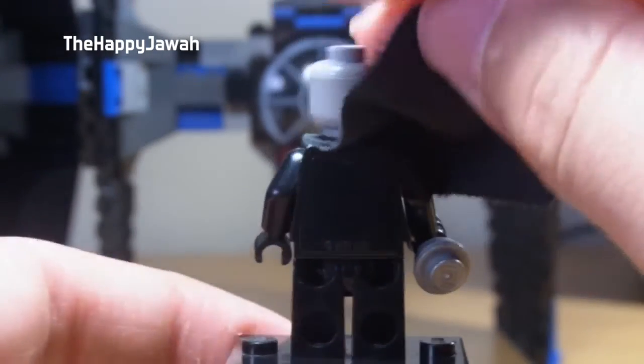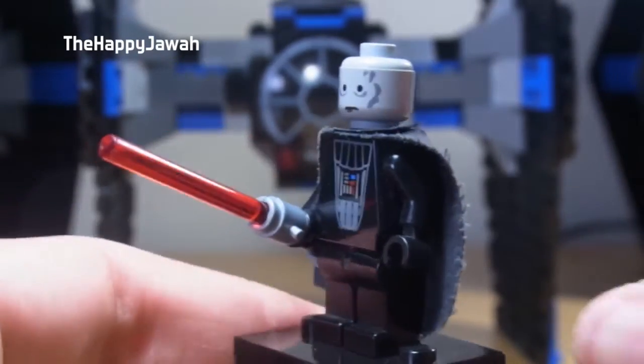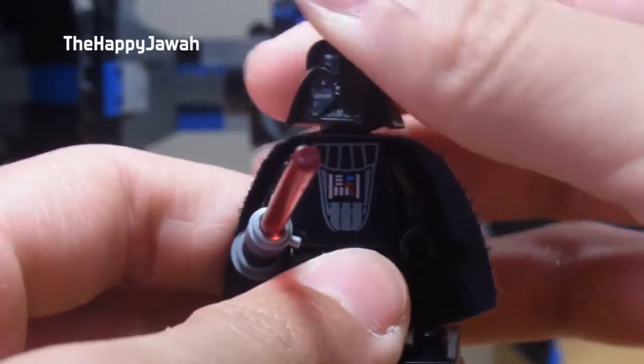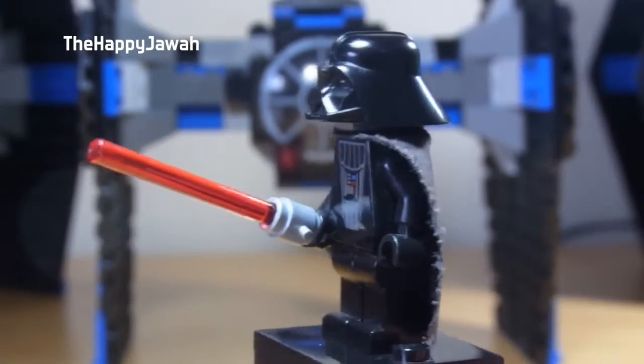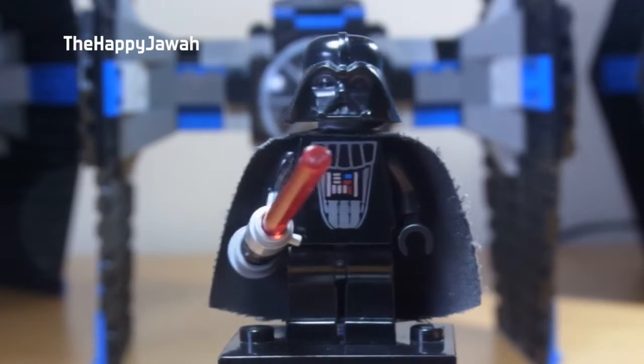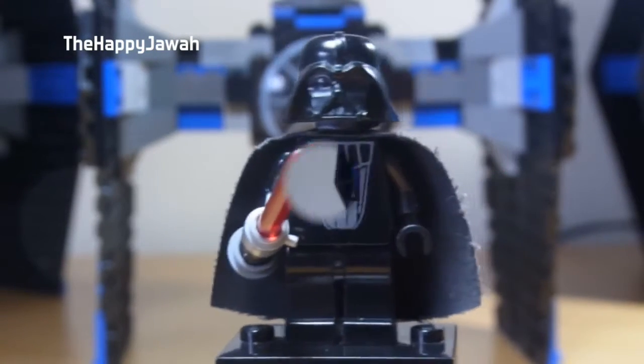You can see the torso's got the panel there, which is kind of interesting. And we of course got the classic Lego Vader helmet — I can't believe they were using it for as long as they did, because it looks pretty dated nowadays. So it was about time that got an update last year. Really cool minifigure, and I'm glad I own it.